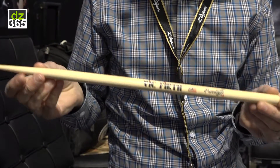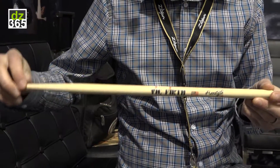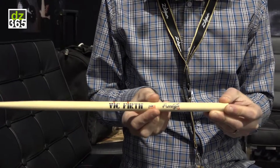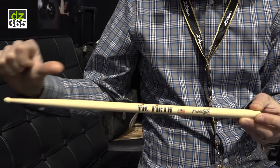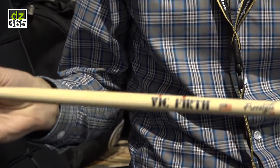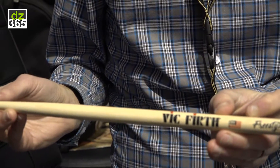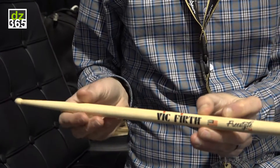When you add length to a stick, you're adding more wood and weight up front, which moves the balance point of the stick further up. When you move the taper back, you're moving more wood and more weight toward the back of the stick, so you move the balance point backward. Because we did both of those things with the Freestyle Series, you've got the balance point wanting to move forward and backward at the same time.